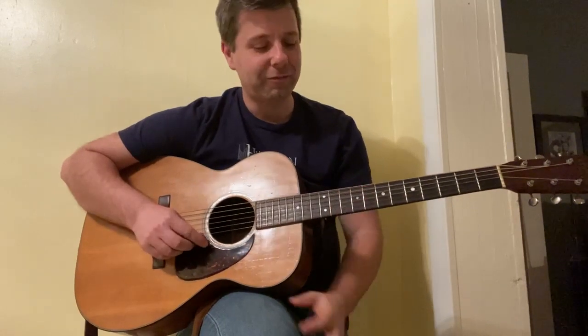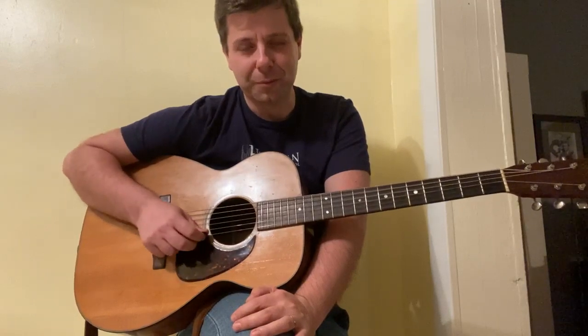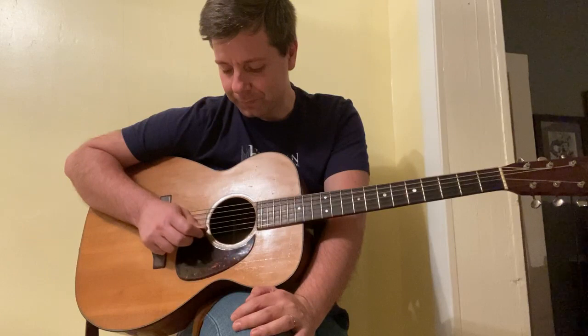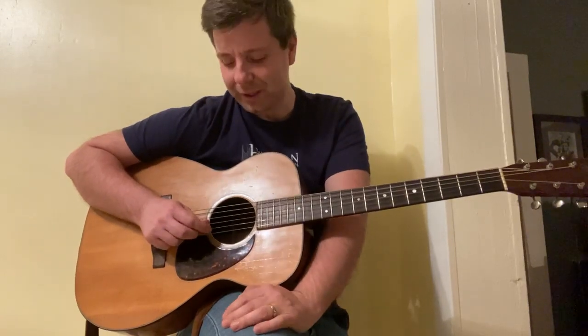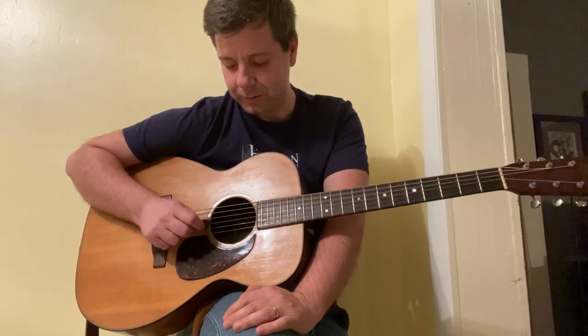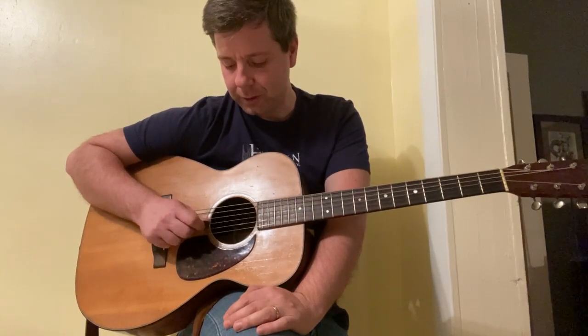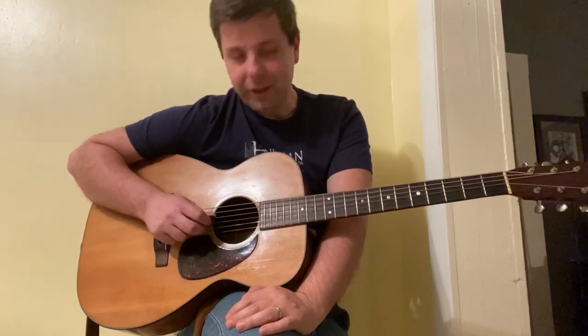We want to touch up on our tuning. The first string on the guitar is the E string — it should sound like this. If you're out of tune, try to match your pitch with me. The second string is the B string, and the third string is the G string.